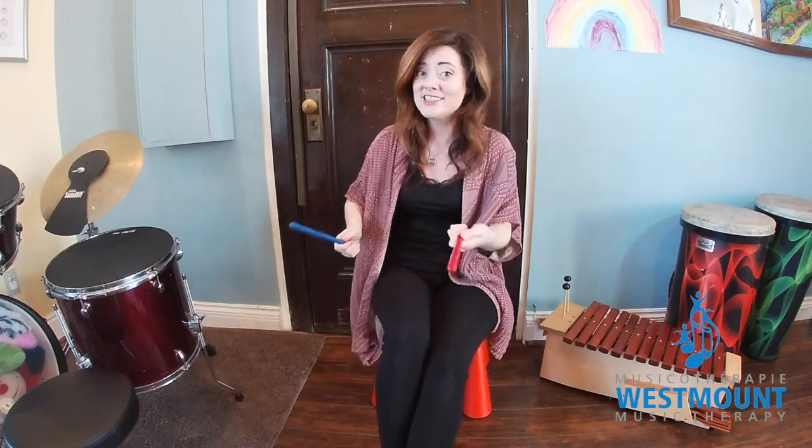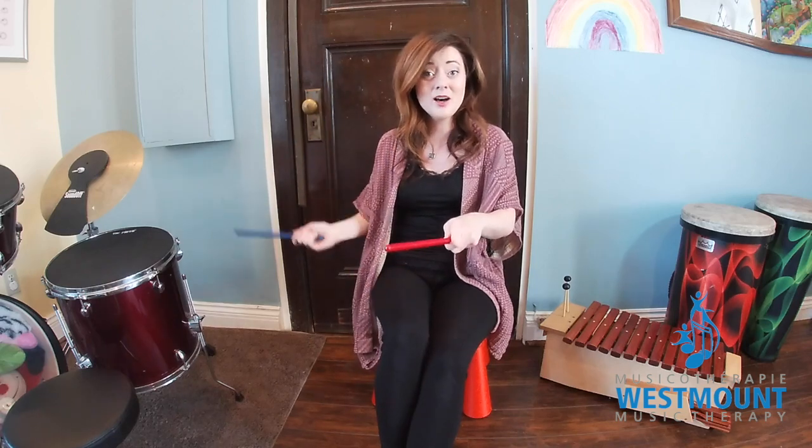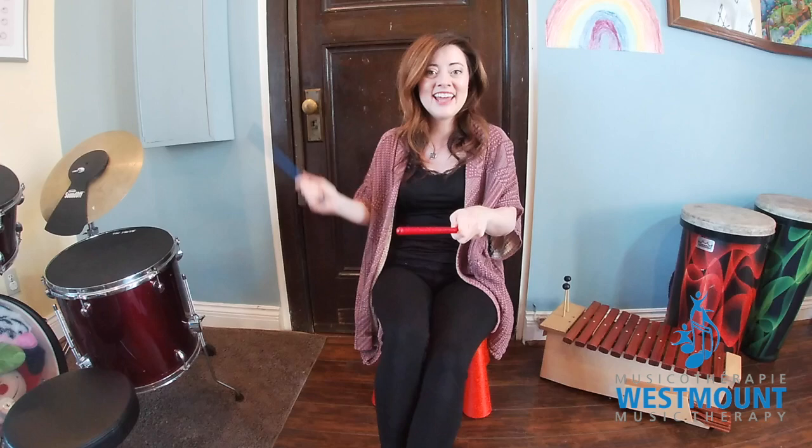Now we're gonna slow it down. Nice and slow. That's it. Nice and slow. Oh, nice and slow.